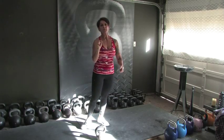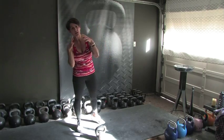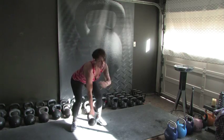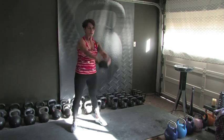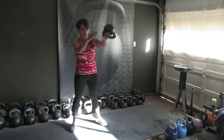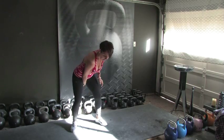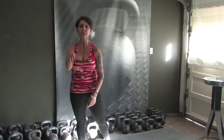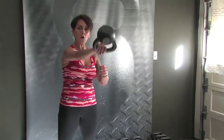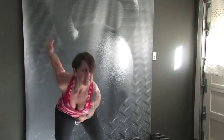One-hand swings coming up, 5 at a time. We are concentrating on three swing combinations here. One-hand swings — 5 and 5, switch on 5. 1, 2, 3, 4, switching hands on 5. 5, 4, 3, 2, and switching back on 1. Two sets of 5 and 5. These are the first swings of the day for me — I'm warming up right along with you. Here's our second set: 1, 2, 3, 4, switching on 5, 1, 2, 3, 4, and 5.